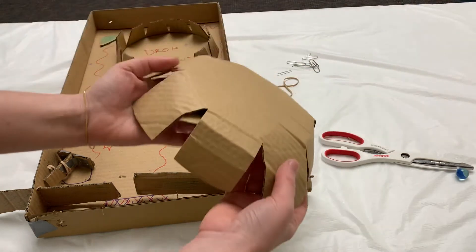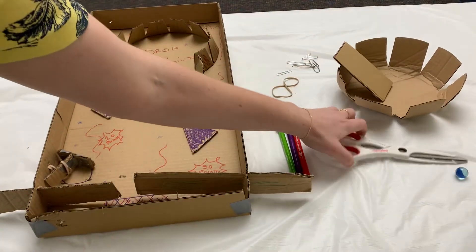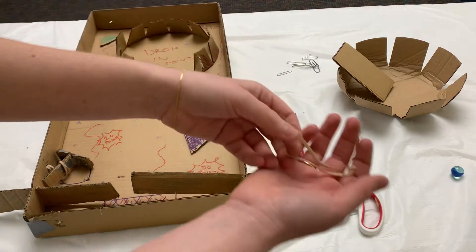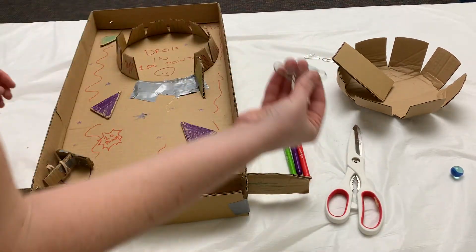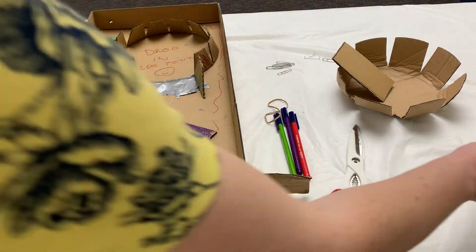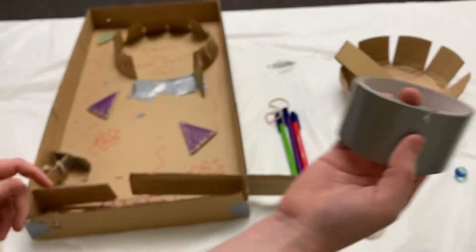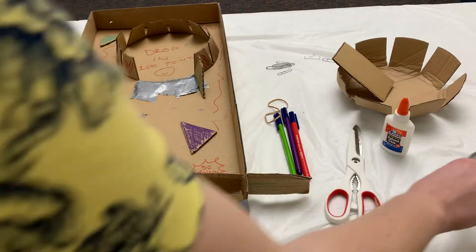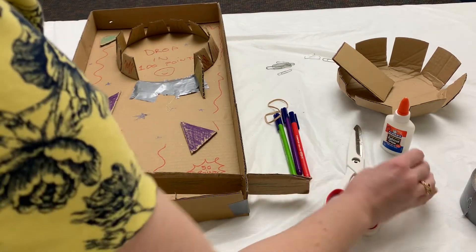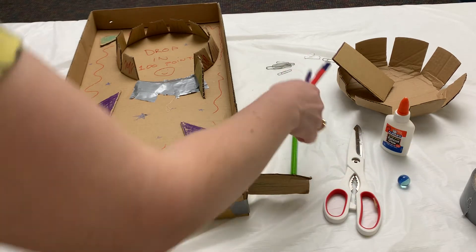You'll need plenty of excess scrap cardboard like I have here, a pair of scissors, some rubber bands, some paper clips or metal fasteners you can make obstacles with, some glue, you could also use some duct tape or electrical tape, and of course a marble or bouncy ball to play your pinball game. And if you'd like you can also decorate using some markers or crayons.